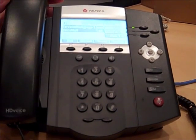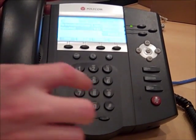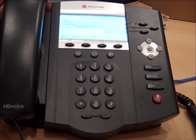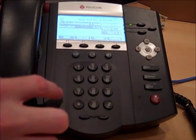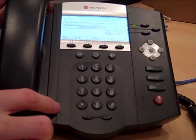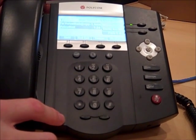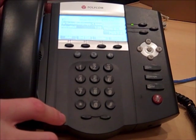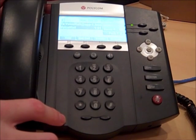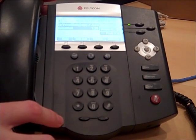To manage your greeting, press 1, then press 3. Hey guys, you've reached Kyle at Digicom. Sorry I'm not able to take your call. Please leave your name, number, and a detailed message, and I will get back to you as soon as possible. Thank you.